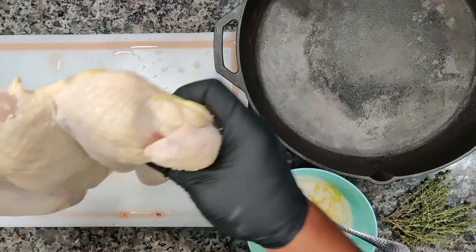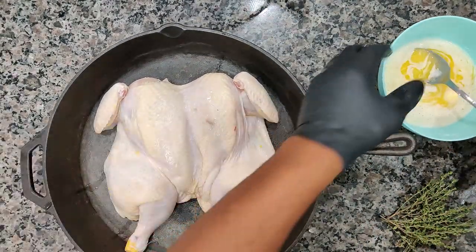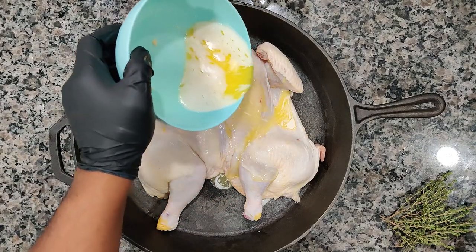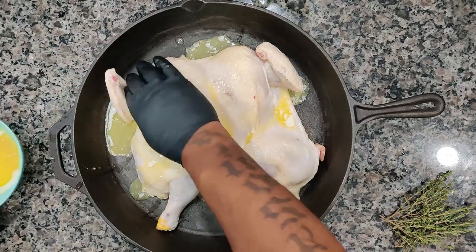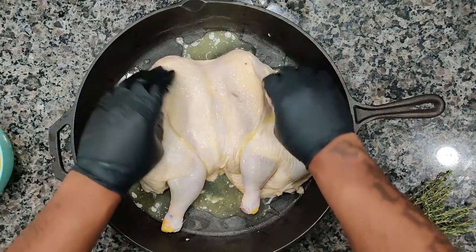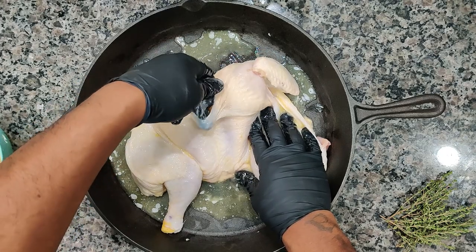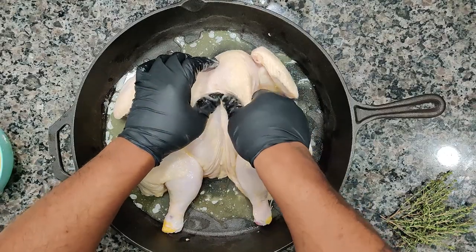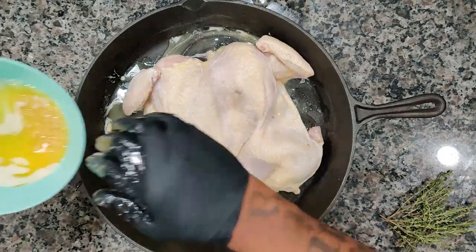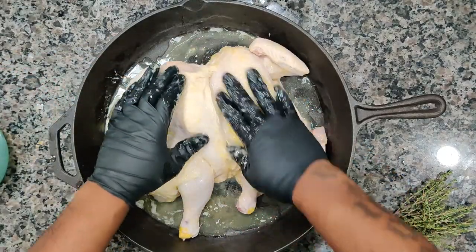We're going to go ahead and move the chicken right into the cast iron skillet. We're going to drizzle that garlic and butter right over the top. Then we're going to massage that all into the skin, get it in the crevices — pick the skin up and get the butter right inside of there. Don't be afraid to get underneath that skin. Get that garlic all in there. Let's give it a nice massage.